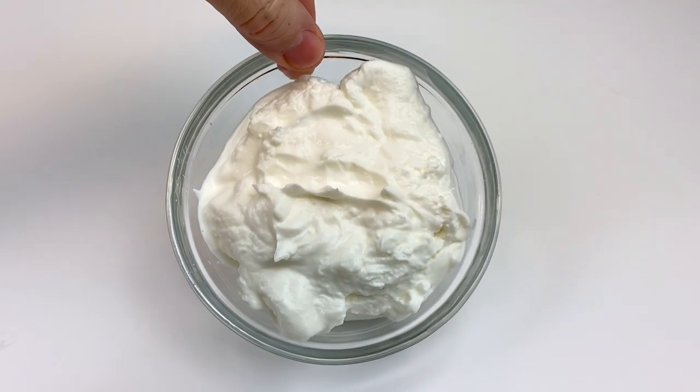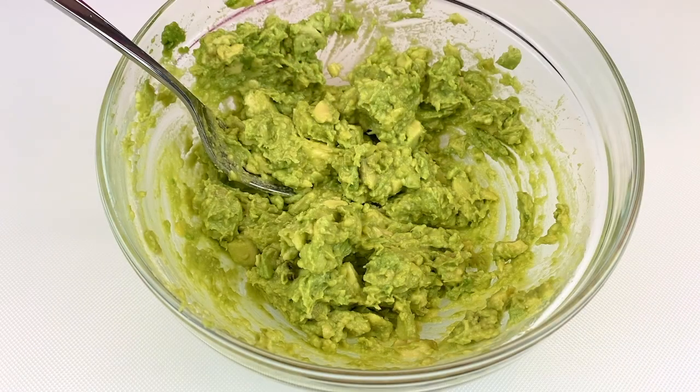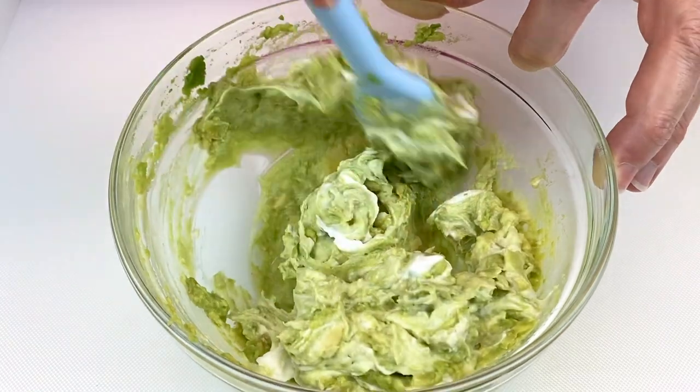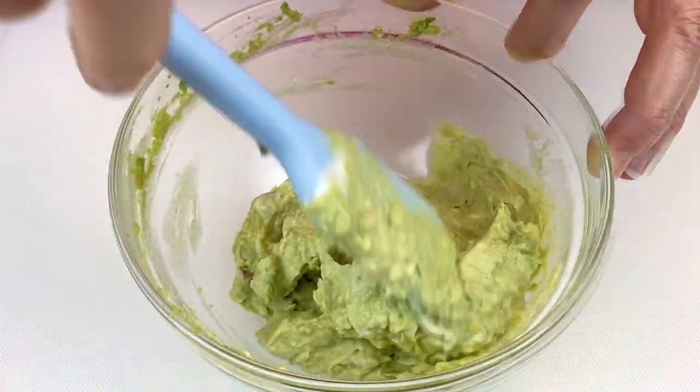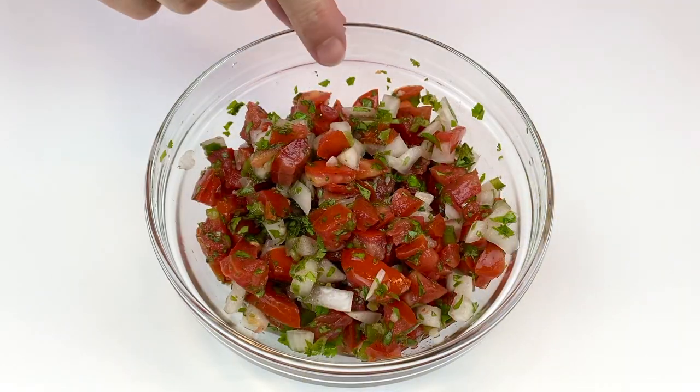Once your avocados are all mashed and creamy, add one fourth of a cup of zero-fat Greek yogurt into the avocados. Make sure to combine this thoroughly — you want it super creamy before you add the rest of your ingredients.